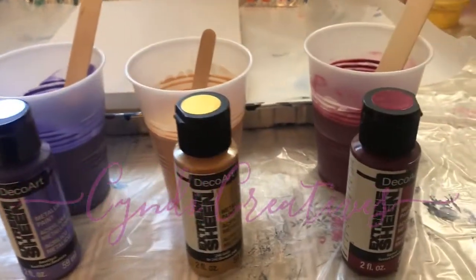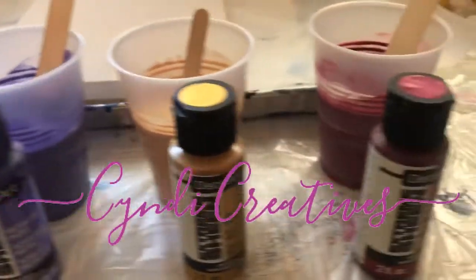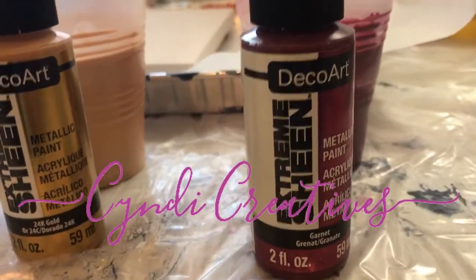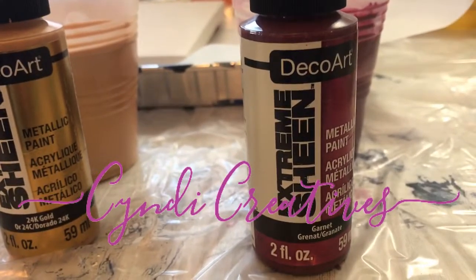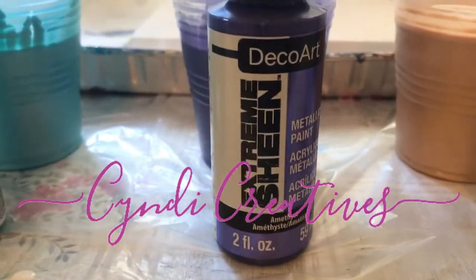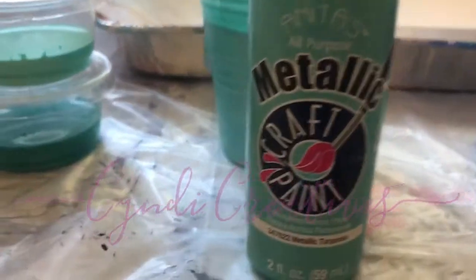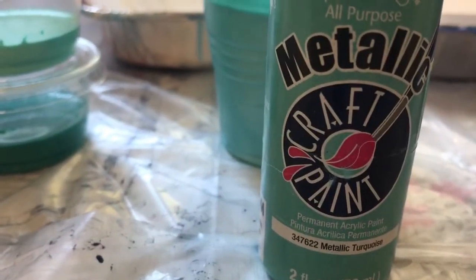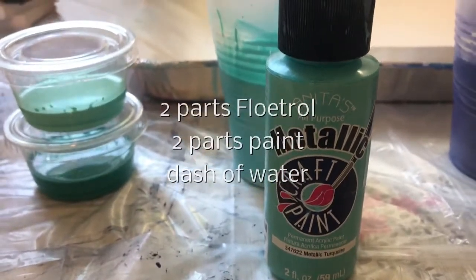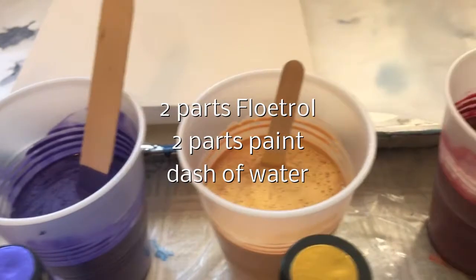I'm ready to do a pour and these are all metallics. This is DecoArt Extreme Sheen garnet, Extreme Sheen gold, Extreme Sheen amethyst, and turquoise — that's the only one that isn't an Extreme Sheen or DecoArt. It's Anita's Brands, and they're all mixed with Floetrol and water.